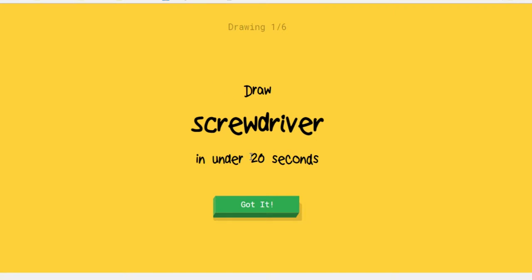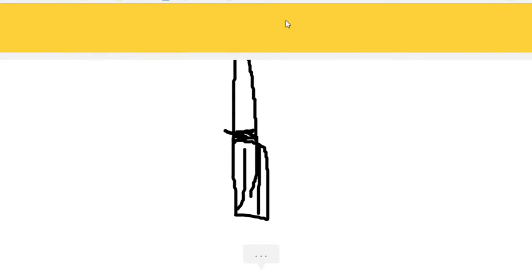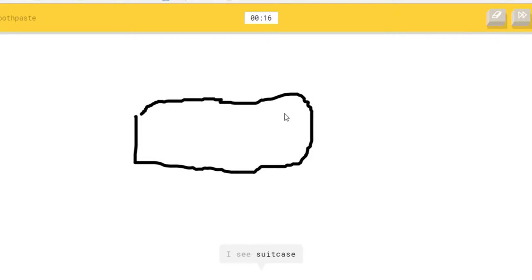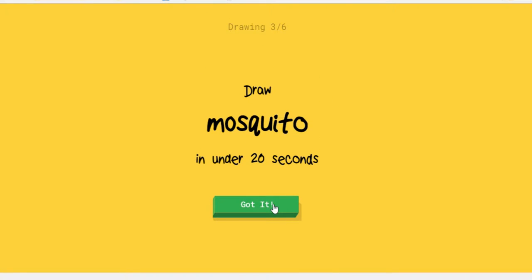Draw a screwdriver. How do you draw a screwdriver? Five seconds and I got it! Toothpaste — so it's like toothpaste. Thank god I got it in one second.